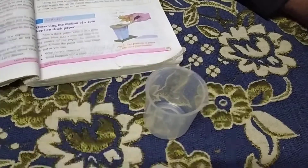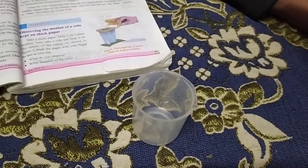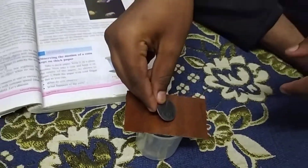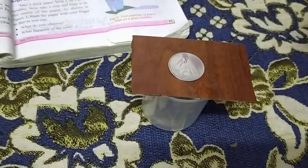This is called static inertia. Let's prove it. The materials required are one beaker, a cardboard, and a coin. So now we can see the coin is at rest.